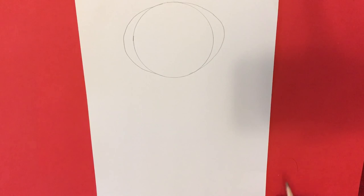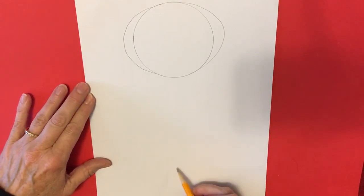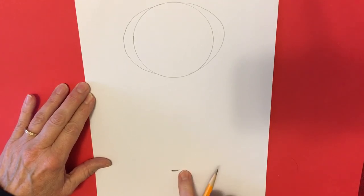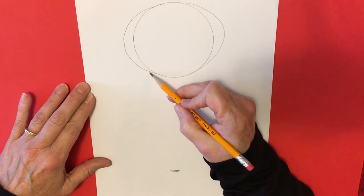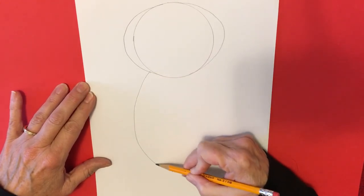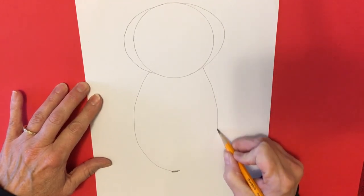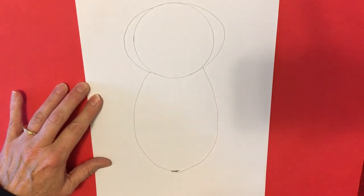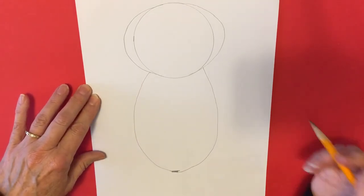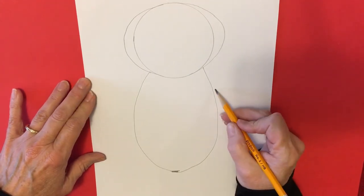Now let's make the body — it's another oval. You want to make sure that you have space at the bottom for your tail, so give yourself a guideline down here with your pencil. We're going to start at the neck and draw an oval down to our line, and the same thing on the other side. And there is the body of our sea otter.